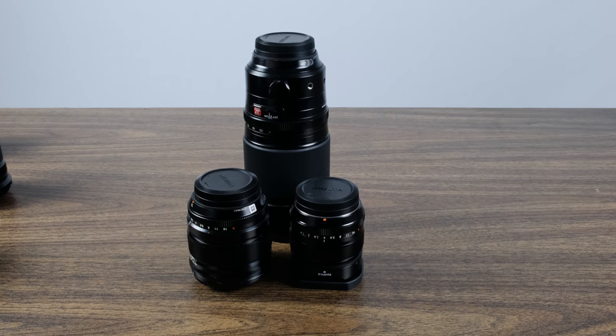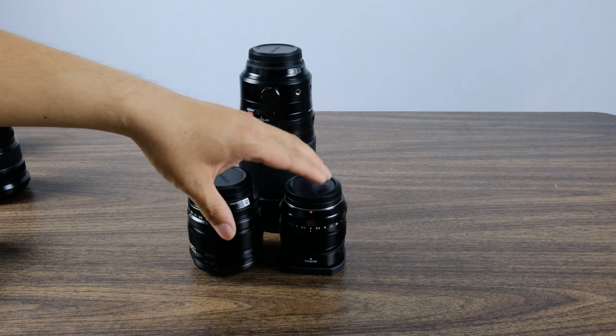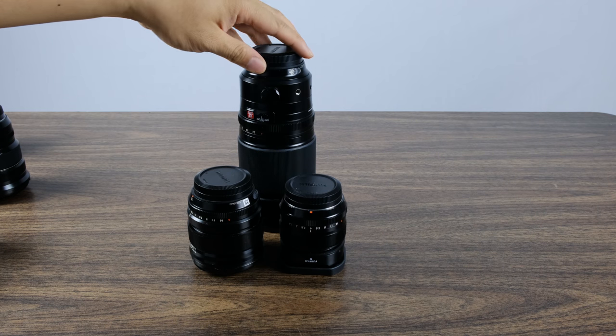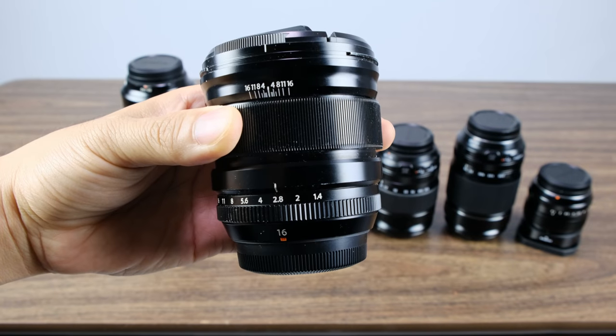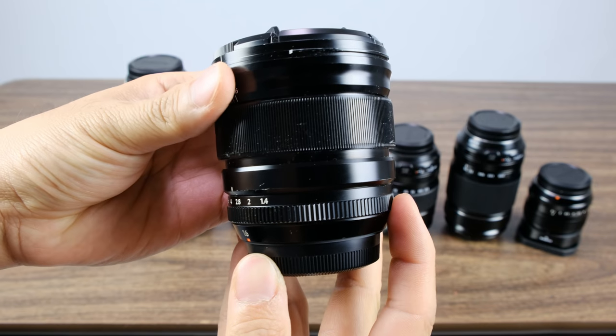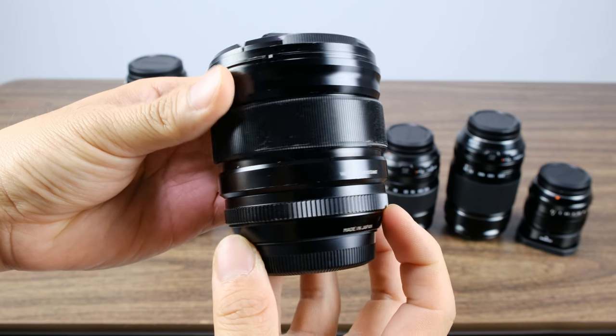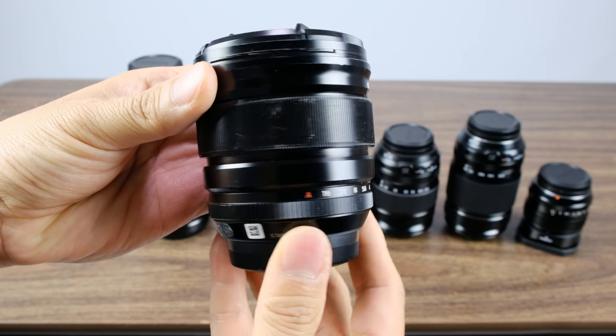The next set of lenses I want to talk about is my low light lens set. Low light scenarios are definitely something you're going to have to gear for. For my low light setup, I chose the 16mm f1.4, the 35mm f1.4, and the 50-140mm f2.8. The reason I chose these lenses is because of the really fast f-stops — prime lenses generally do better in low light. The 16mm gives me an ultra wide 24mm equivalent that covers what I need, and at f1.4 it can capture a lot of light.